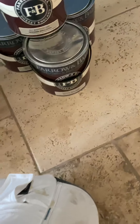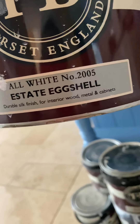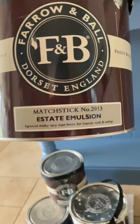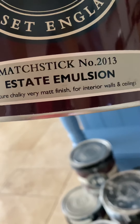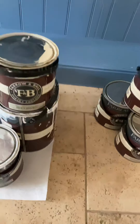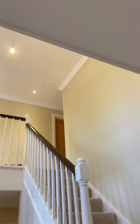For the woodwork I use All White 2005 eggshell — interior, wood, metal, cabinets. Extremely durable. For the walls, the colour I use is Matchstick 2013 estate emulsion — very matte, very chalky. Interior, walls and ceilings. And for the ceilings and walls I use All White 2005 as well, but it's a bit different — it's matte finish. Looks really nice and flat finish.